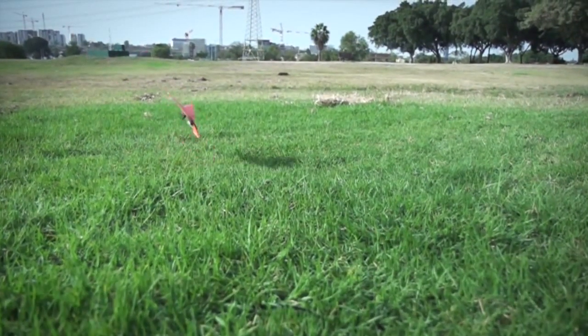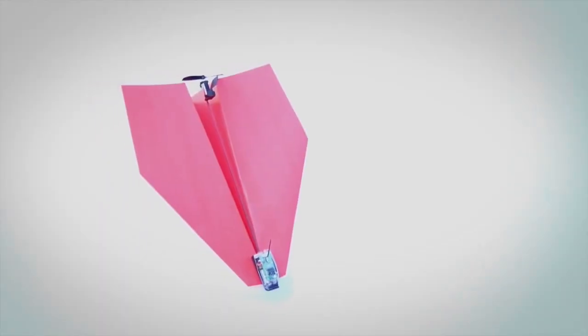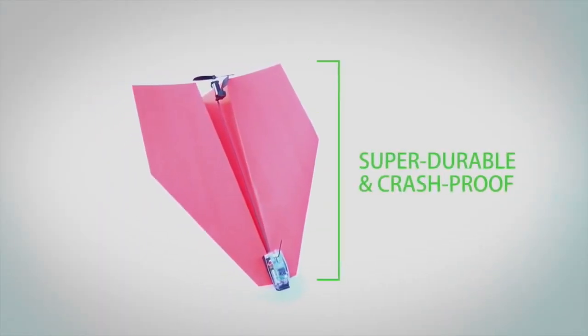Planes should be built for flying and for crashing. That's why all components of the PowerUp 3 are super durable and crash-proof.